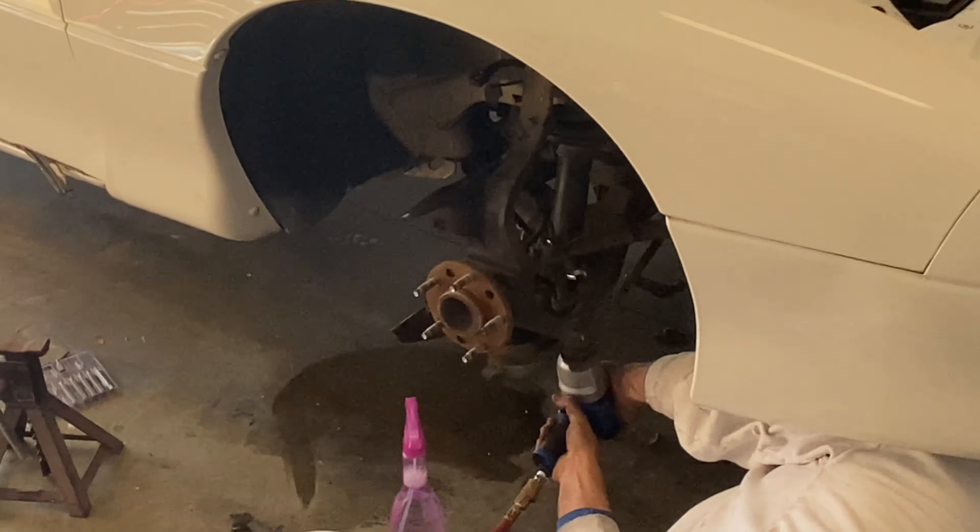We've got to bleed the brakes and then put the tires back on. We just adjusted the brake pressure and now the brake is as hard as a brick — it literally hurts my leg when I press it hard multiple times in a row. The brake is as hard as it can be. Now we're about to go ahead and put the wheel back on.